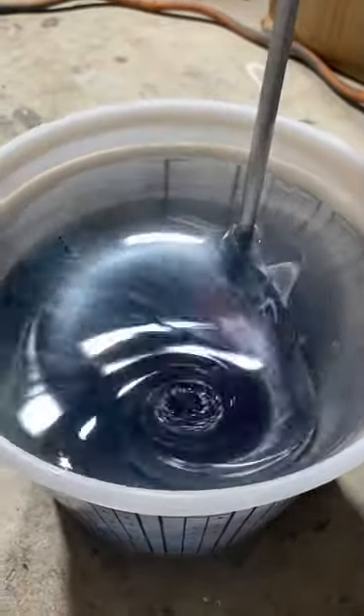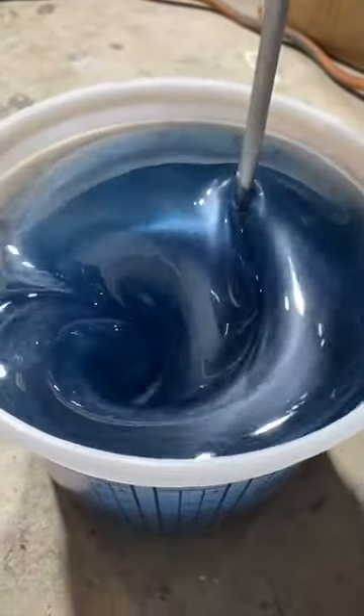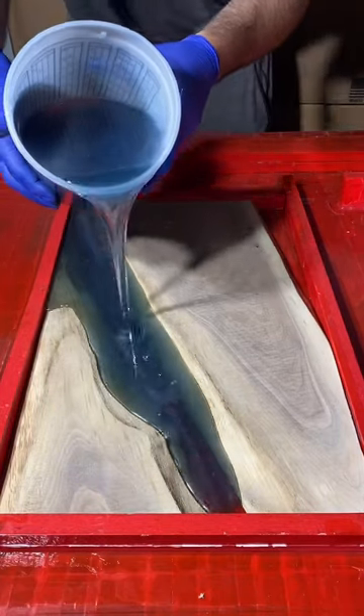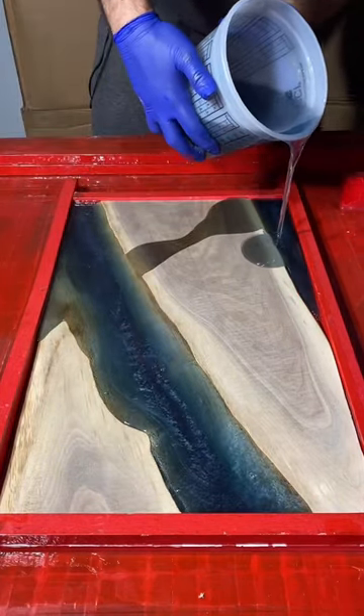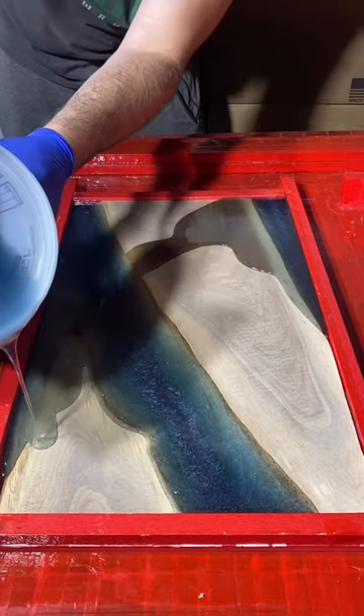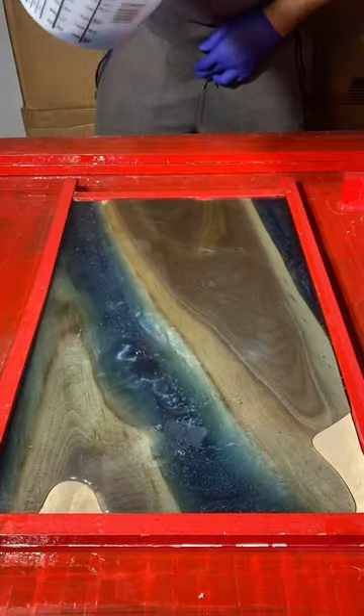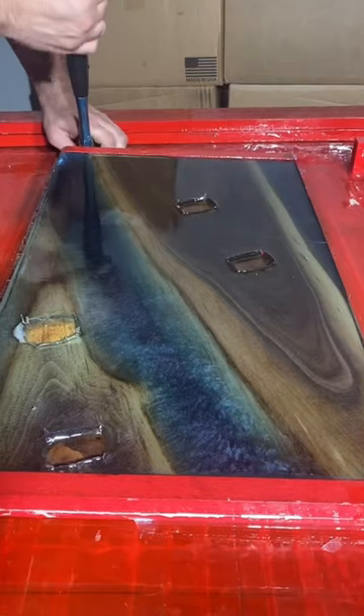How's it going everybody? In today's video I'm using this sky blue epoxy to make a custom serving tray. After mixing the pigments into the epoxy we're going to pour it into the mold, and from there we've got to wait about 7 to 10 days for it to cure completely hard, and then we can finally take the piece out of the mold.